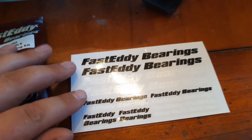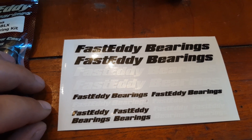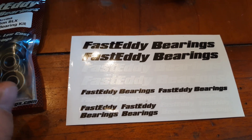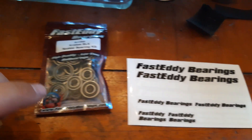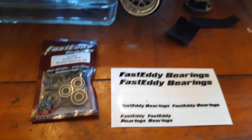One more thing in the box — it came with some stickers, which is always awesome. We appreciate that. Thanks for the stickers, Fast Eddie. I will be installing these tonight and see how they run. Alright, you guys have a wonderful day. Take care.